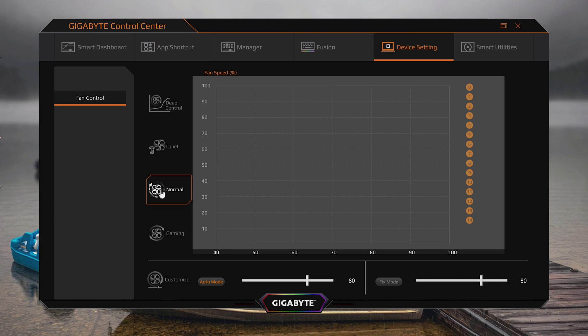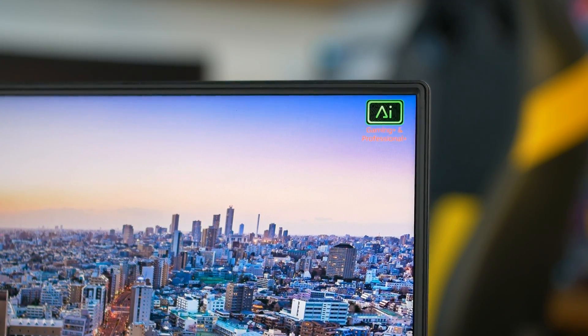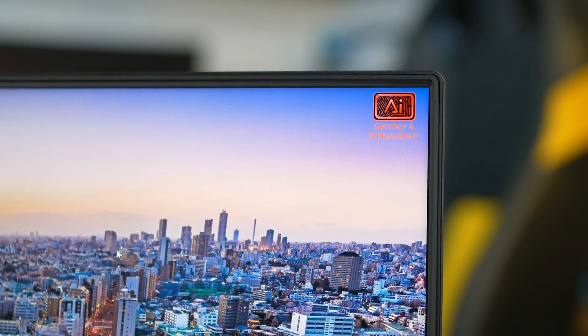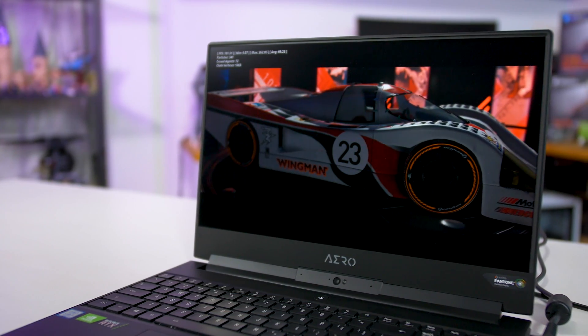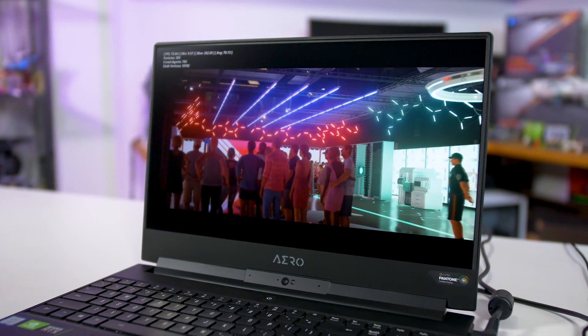It's also worth pointing out that the Aero 15 X9 has several different profiles that can affect performance. Aside from manual controls, there's quiet, normal, and gaming fan profiles. In addition, we have AI features with two modes: the green local mode analyzes what you're doing on your system locally and attempts to find the right performance and fan profiles, while the red cloud mode moves that AI work to the cloud for potentially better results. However, for CPU-limited workloads — whether short or long — so long as you're using at least the normal fan mode, there really isn't much difference in performance. For gaming, the AI modes are an improvement upon normal fan mode, especially the cloud mode, but using either the gaming mode or setting fan speeds to maximum provides better performance again.